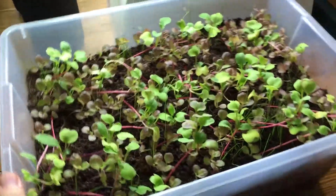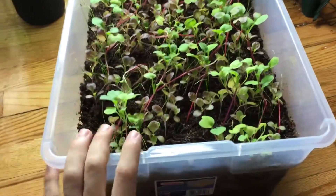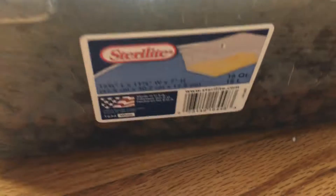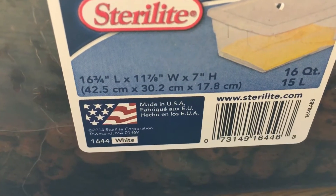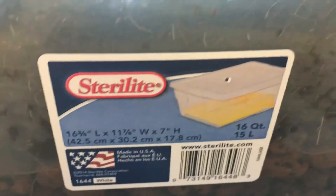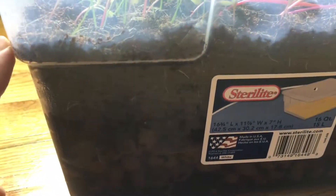Trying out this nice little experiment. As you can see, this container is nice and small — it's a 16 by 11 by 7 container. I filled basically half of it using hydroponic clay pebbles, and the top half is coco coir, which is really about two-thirds of it.